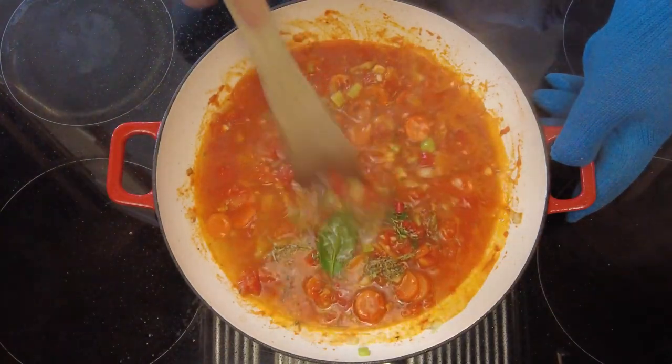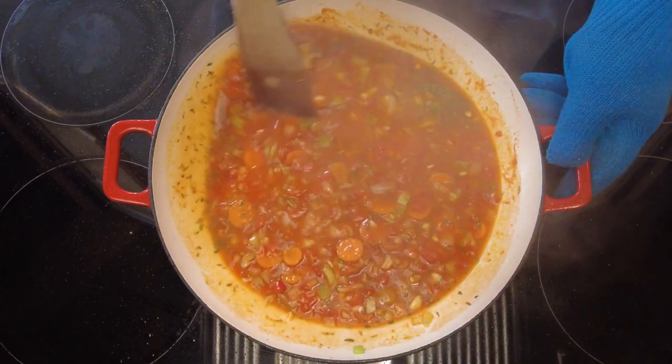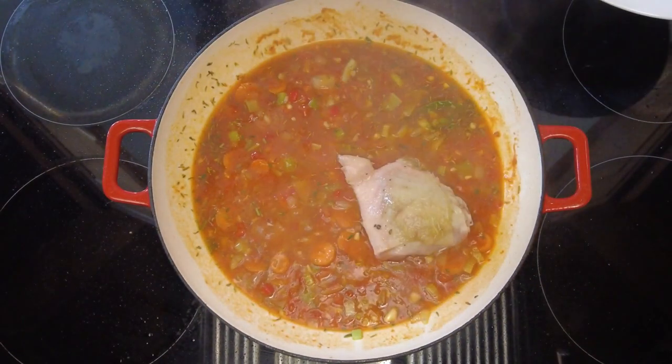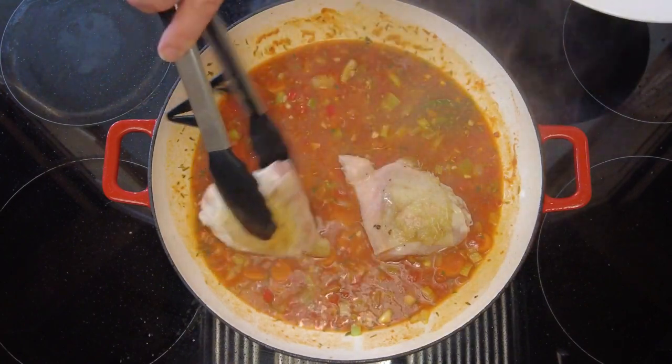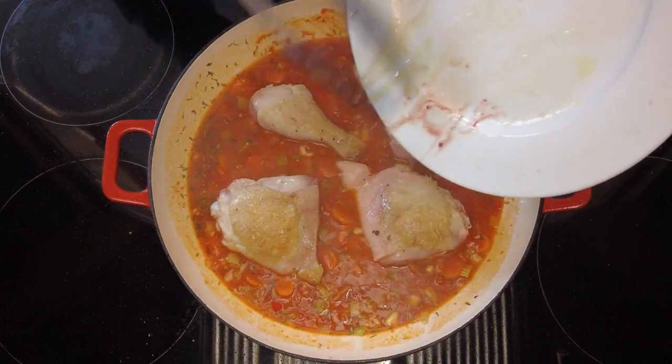Now we'll just give that a quick stir around and then we're going to add the chicken pieces back to the pan, making sure that they're well coated. And don't forget to add the juice from the plate because that is full of flavour.